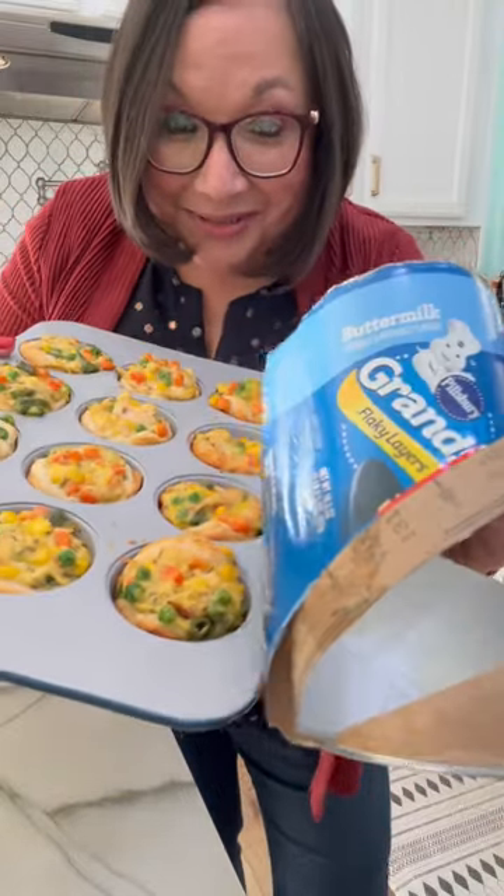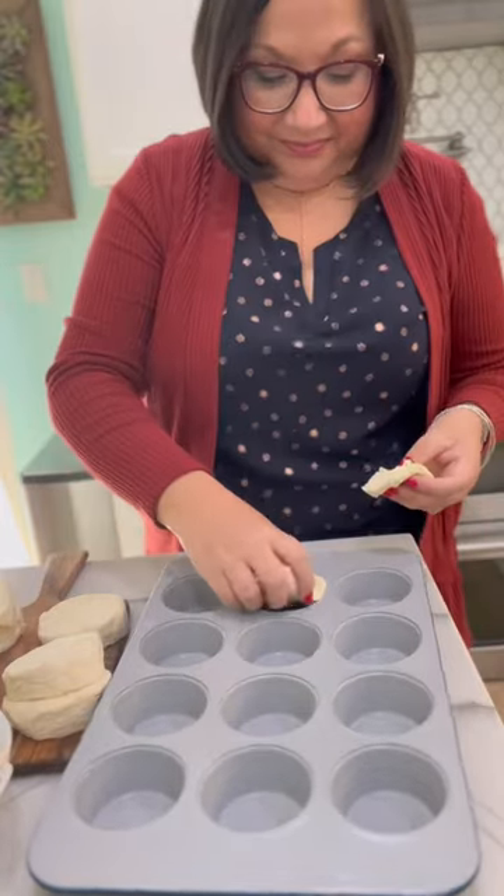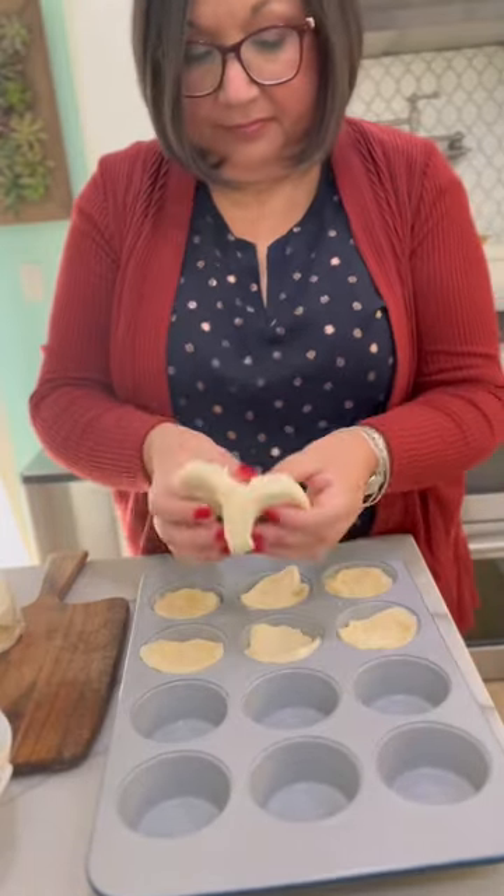Four ingredient chicken pot pies using biscuit dough. What you have to do is line your muffin pan with the biscuits. I first cut mine in half.